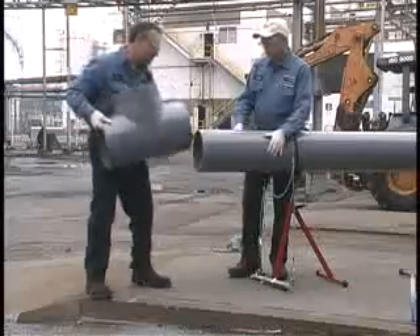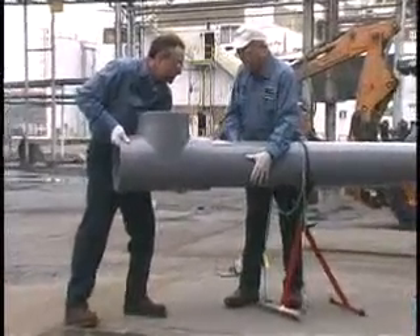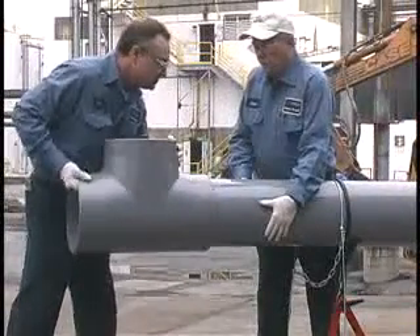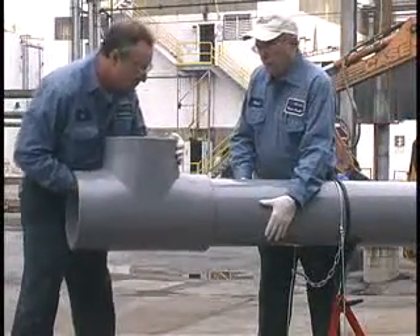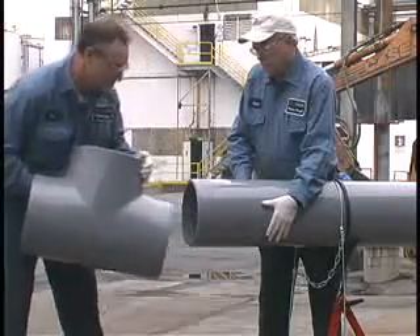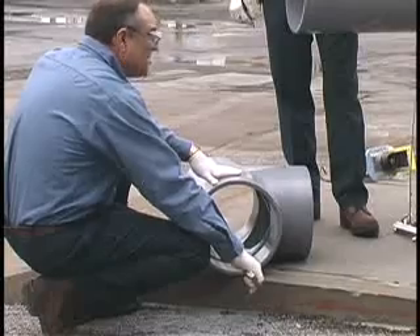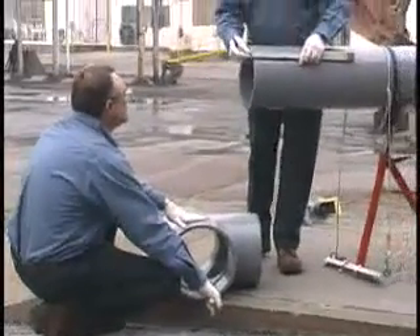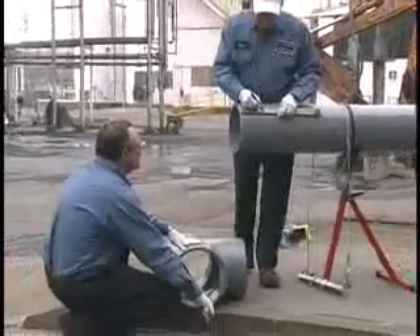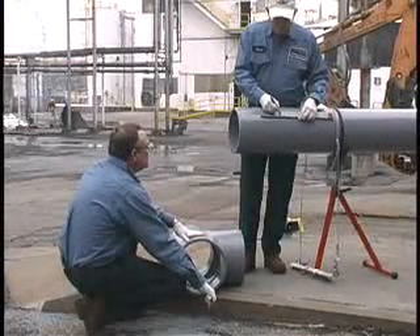A good dry fit occurs when the pipe enters the fitting at least one-third to two-thirds of the way into the socket without being forced. This dry fit should not be too tight or loose enough to jiggle. A net fit occurs when the pipe bottoms into the fitting socket with no interference, but without slop. Measure the fitting socket length and mark this distance on the pipe OD. To ensure the fitting has been fully inserted, add a couple of inches to this distance and make a second check mark on the pipe, as the primer and cement will remove the first mark.